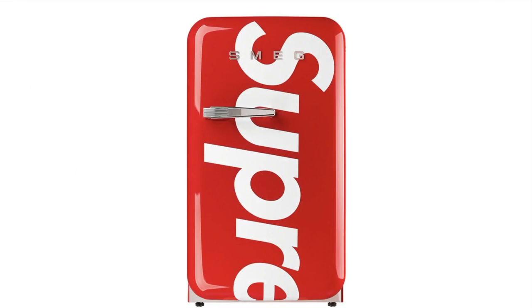This one's the Supreme SMEG Mini Refrigerator — plastic mini refrigerator with appliqué logo, stainless steel handle, adjustable glass shelves, adjustable thermostat and interior LED light, 19.69 inches by 15.88 inches by 29.13 inches.